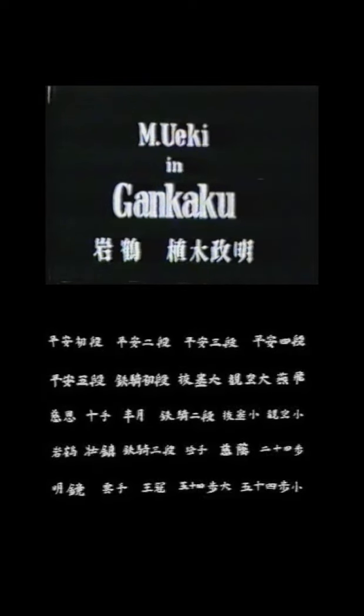Gankaku was initially called Chinto, which meant in Okinawa 'to fight against the east' or 'where the sun rises.' According to some sources, it was Master Kanryo Higashiana who went to China in 1891 and studied with Master Lu Kung. On his return, he brought with him the bookbubashi, which contains the forms of the white crane.